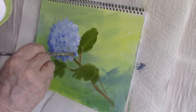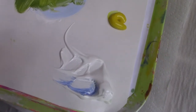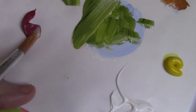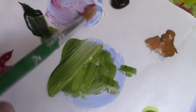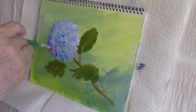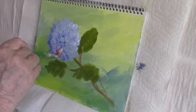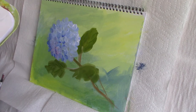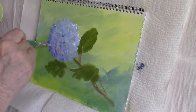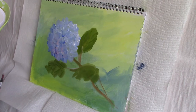I think I missed a video segment here because I can see I've got my shadow side in already, so I must have added a darker blue just to add a little interest to the flower. I've also mixed alizarin crimson into the puddle of blue to give me a slight purple color, and I just dab that on — little bits of it will show through at the end, adding a little color interest.